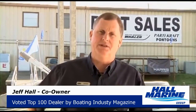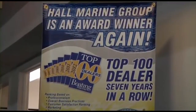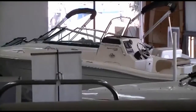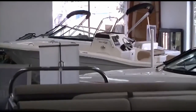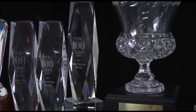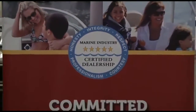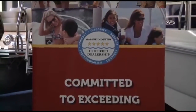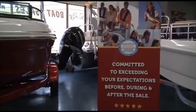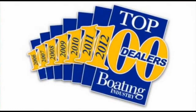Let's cover seven important things you need to know when working with any of our six Hall Marine locations. Hall Marine has been awarded a Top 15 ranking in the Boating Industry Top 100 for seven years in a row, coming in at number 15 among 3,000-plus boat dealers in North America. You'll be taken care of by a dealership with the highest levels of professionalism, customer service, and stability.